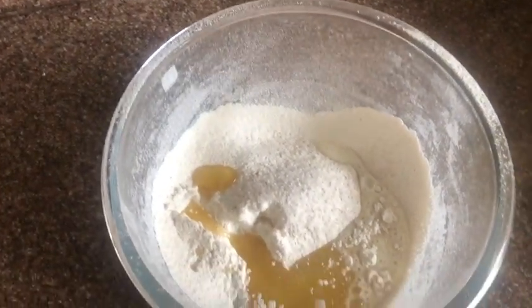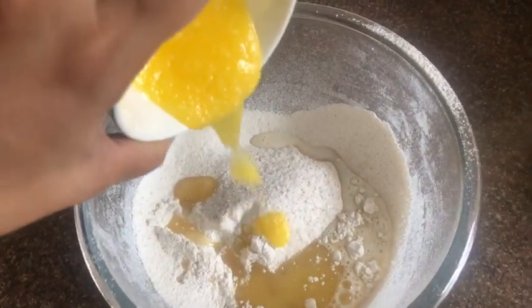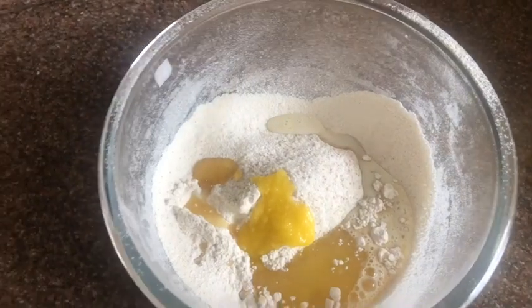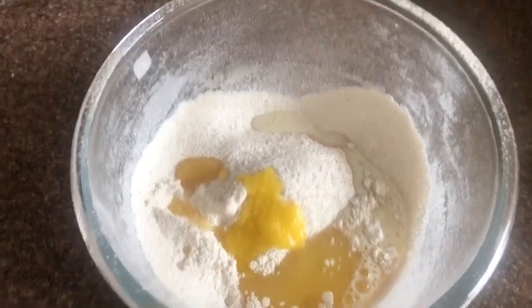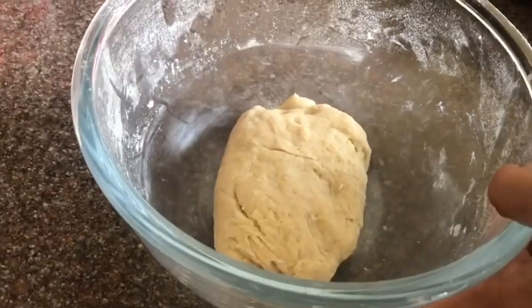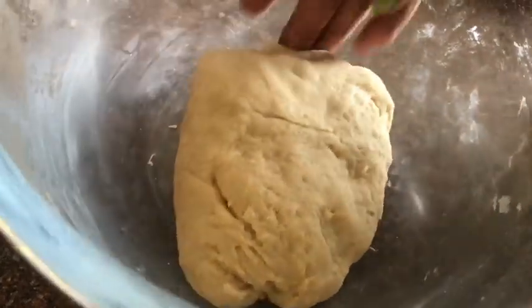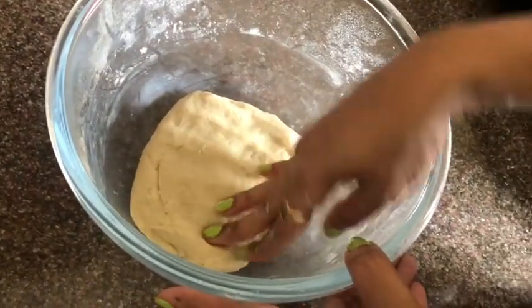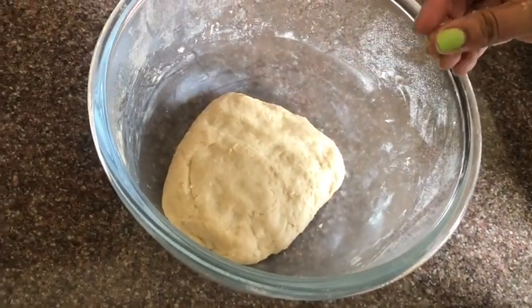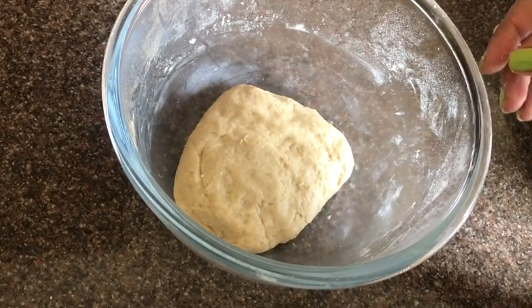You have to form a batter out of it, so include the ingredients accordingly. Mix all these ingredients and form a soft dough. As you can see, I have formed a soft dough and I will let it rest for around an hour so that it gets nice and fluffy, and then we can start with the doughnut making process.